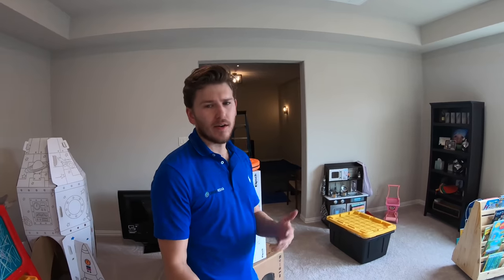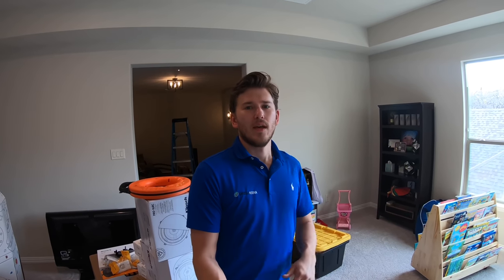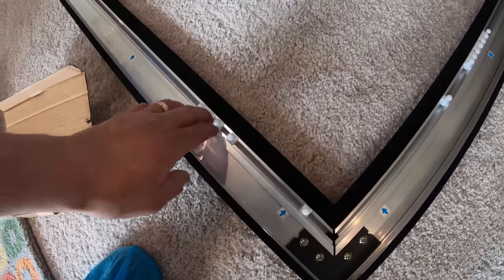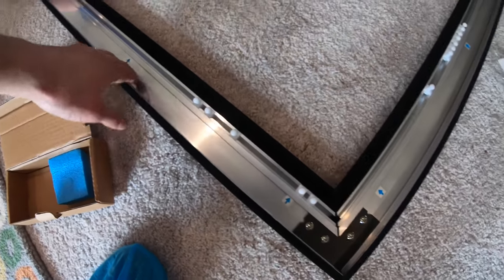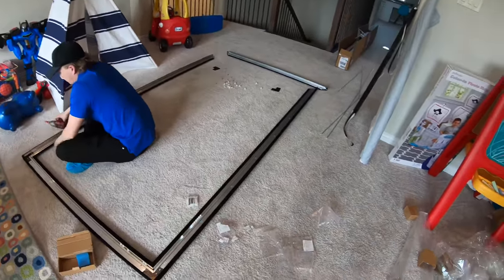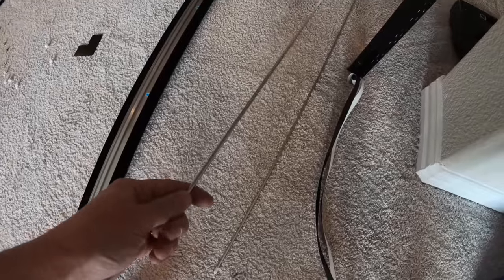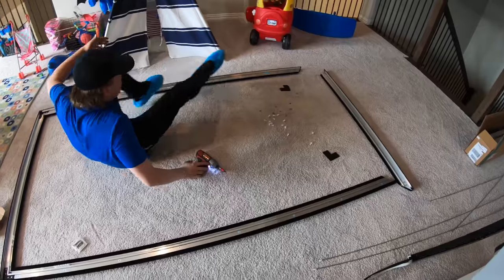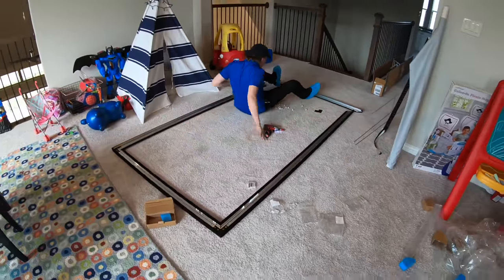Moving on to the theater room — we're going to be installing a 100-inch screen with Klipsch Atmos, Def Tech 5.1, and the Epson 6040. Grayson's over here getting the screen put together. This particular screen has tab tensioning — these little guys are spread out all the way along, it has nice steel connectors on the side, solid aluminum all the way down, and there are steel rods that go between the screen and the tabs to keep it extremely tight. This prevents any potential sagging or wrinkling over the life of the screen.